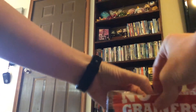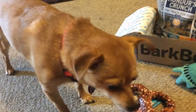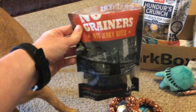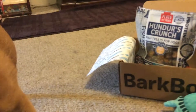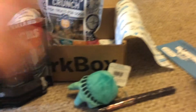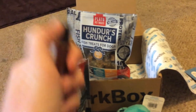And the jerky bites. Let's see how these go over. Jerky bites are a hit. Now what we all know that she really wants... this. I'll have to cut that open. But I think it was a success.